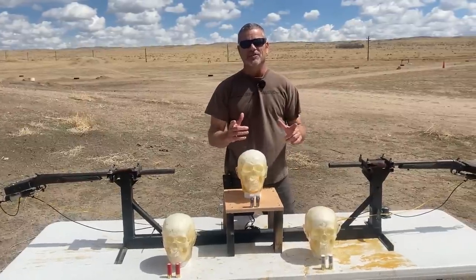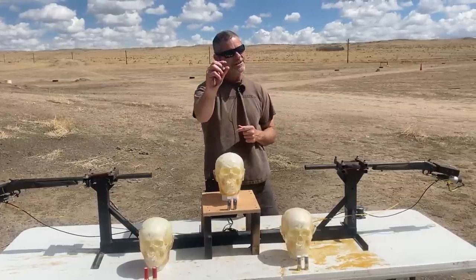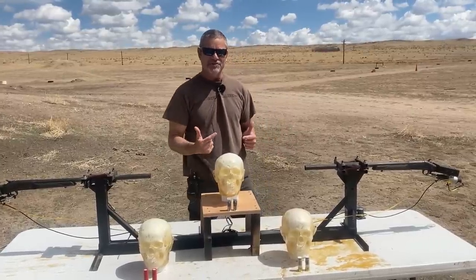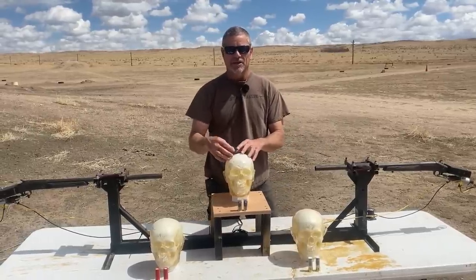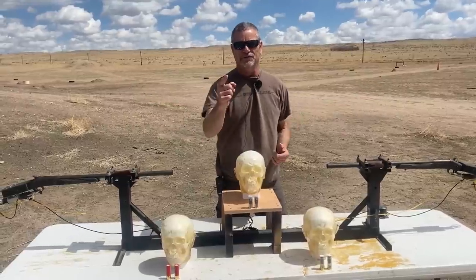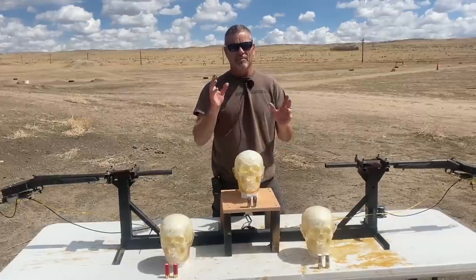Hey everybody, welcome back to Going Ballistic — we are your research and destruction channel. We're going to do a little bit of research today and a whole lot of destruction. We got some more skulls from Ballistic Dummy Lab. Don't forget, if you need anything from a head to a full body, they can do it for you — there's a link in the description below.